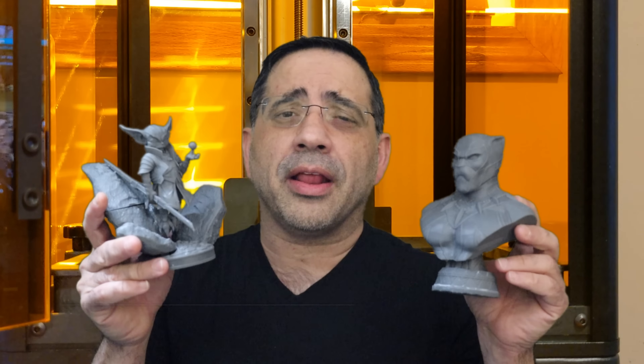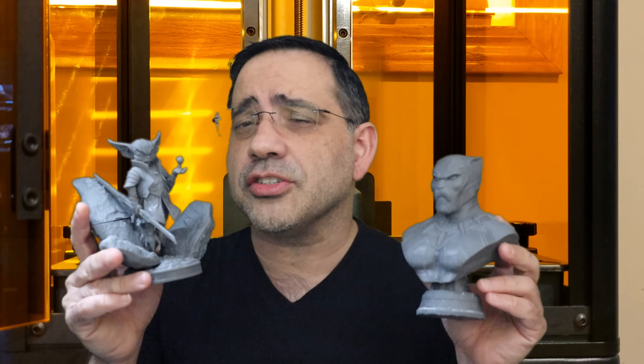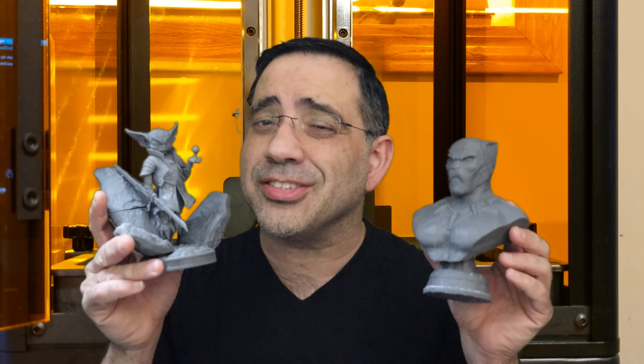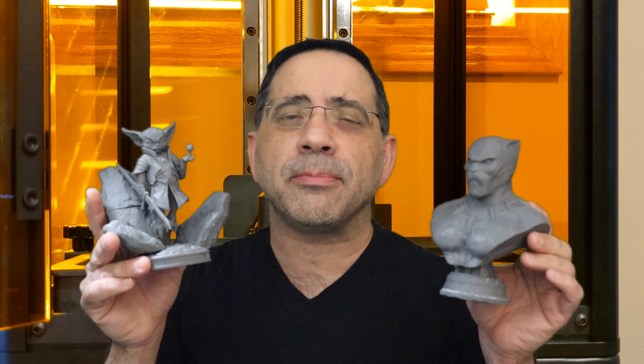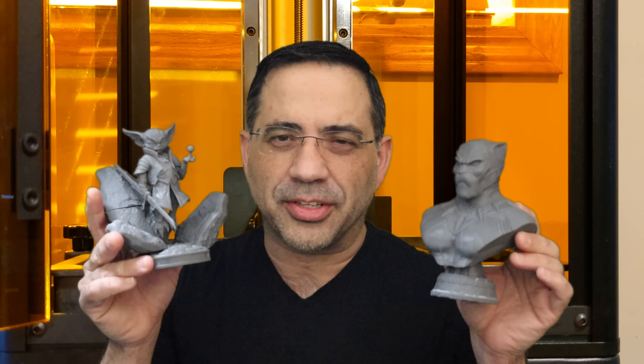Hey guys, EPP Man here, and in today's video we're taking a look at the EPEX E10 4K 3D Resin Printer. We're going to look at several prints that I ran on the printer, all its features, and why you may want to consider this as your next printer. The resolution of these prints are absolutely fantastic, so let's get right to it.